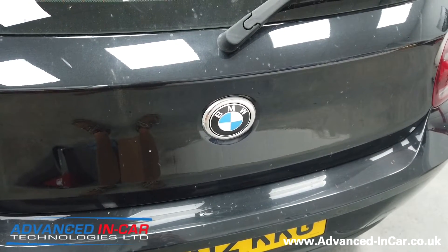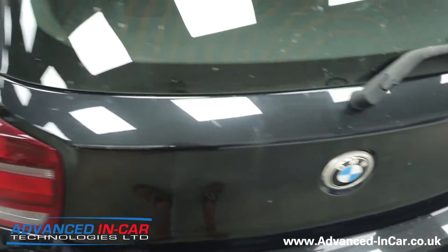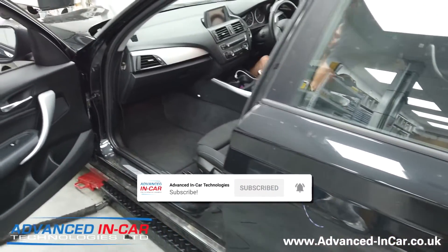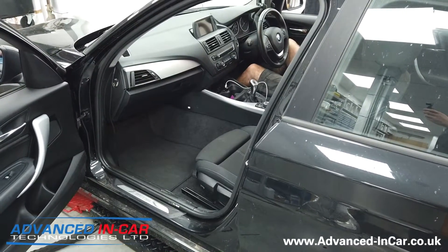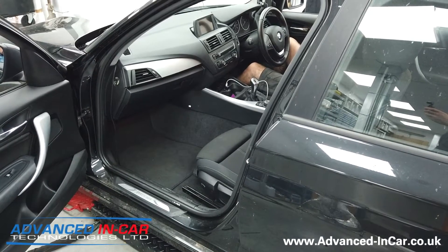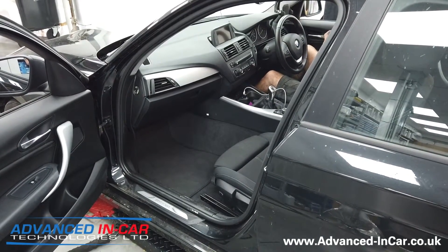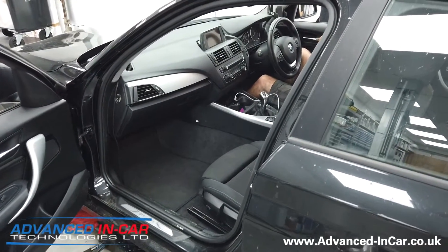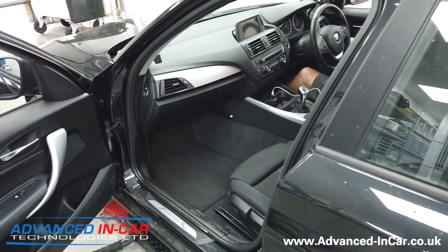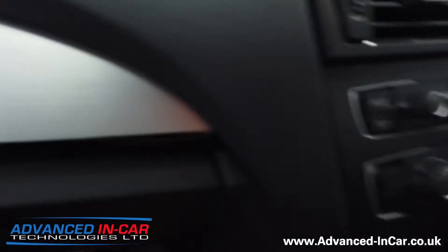Afternoon guys, it's James. We have been working today on this BMW 1 Series, it's a 2012. Richard's been working hard to fit the Bimotech CarPlay system. The reason why we fit this bit of kit is we've tried and tested a lot of other CarPlay aftermarket stuff and it's a bit mediocre. Because we've got an excellent reputation, we are only going to be fitting the very best so that it gives you as seamless an integration as we possibly can.